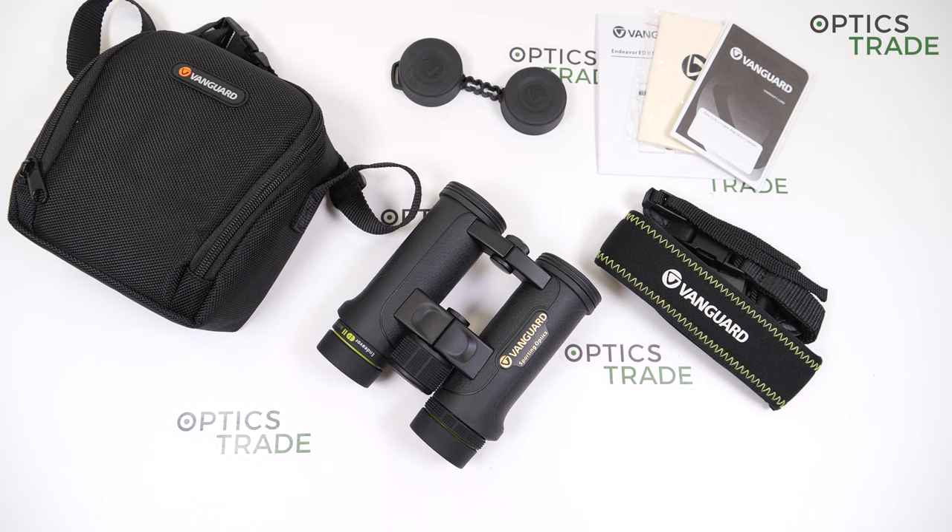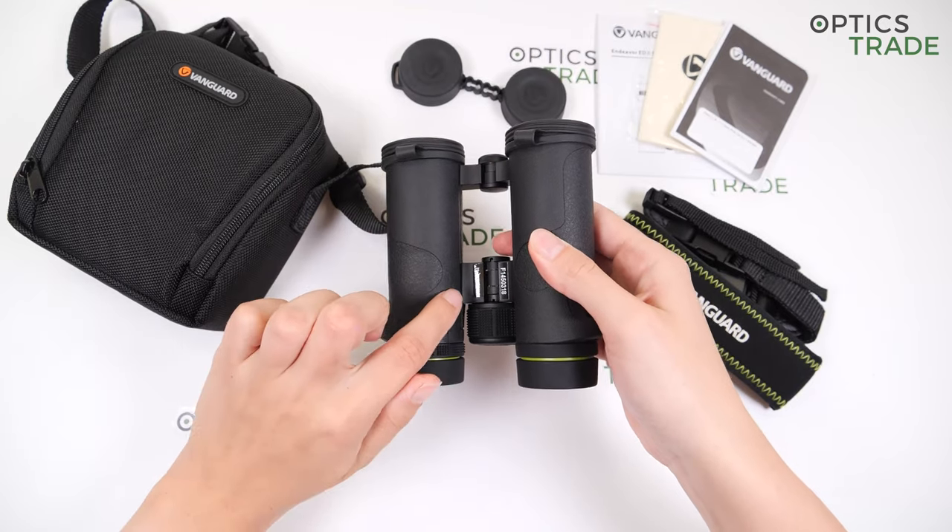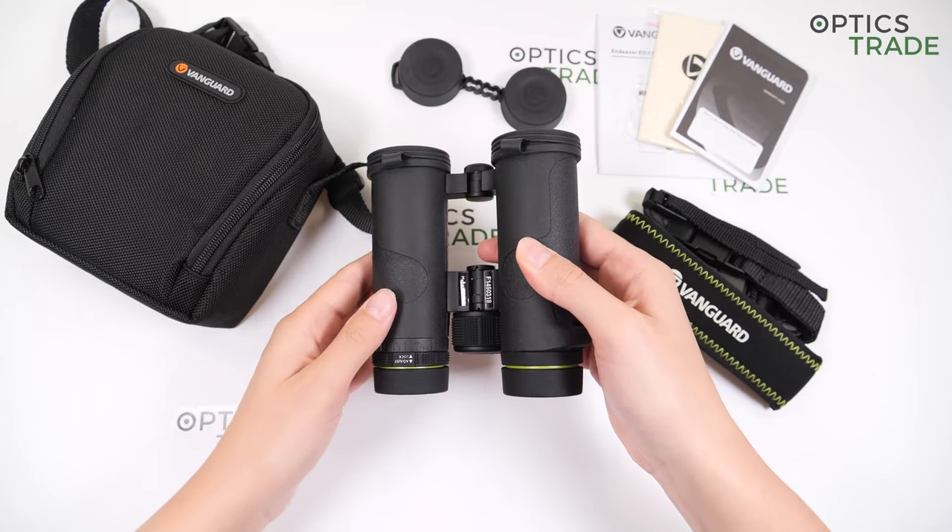The Endeavour ED2 series has been in production since 2014. It's a successor to the Endeavour ED series. We have three models in the series: compact, this 8x32, and full-sized 8x42 and 10x42. These binoculars are made in China, as it's also written here under the bridge.